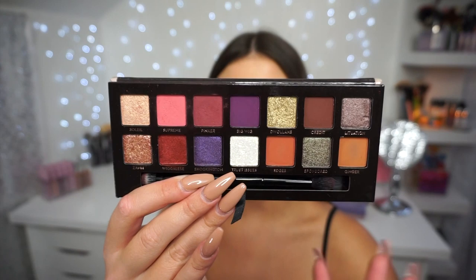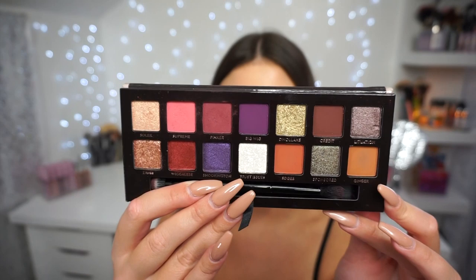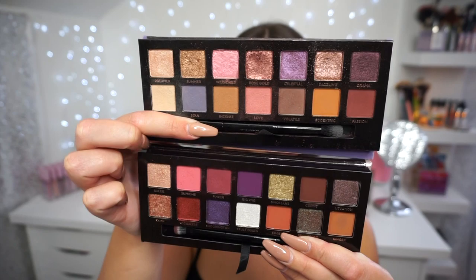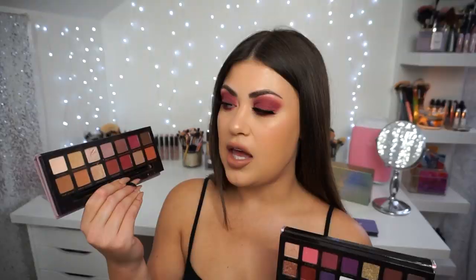Before I hop into the tutorial, I want to compare this to two palettes that I'm seeing a lot of people question as similar. First up, we have the Norvina palette — Norvina on top, Jackie Aina on the bottom — and my opinion is that they're similar but different enough. Next up is Modern Renaissance — Modern Ren on top, Jackie Aina on the bottom — and personally I don't know why people are flipping out thinking these are the same, because they're very different ballparks in my opinion.